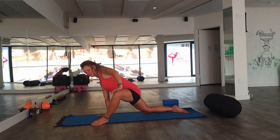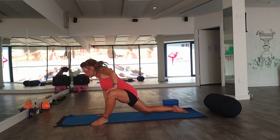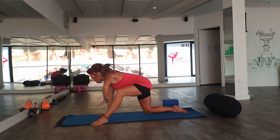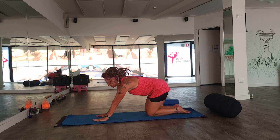We now place our left hand to the left side of the left leg, push open a little bit further creating a little bit more space, and then coming back into a neutral position, changing legs.